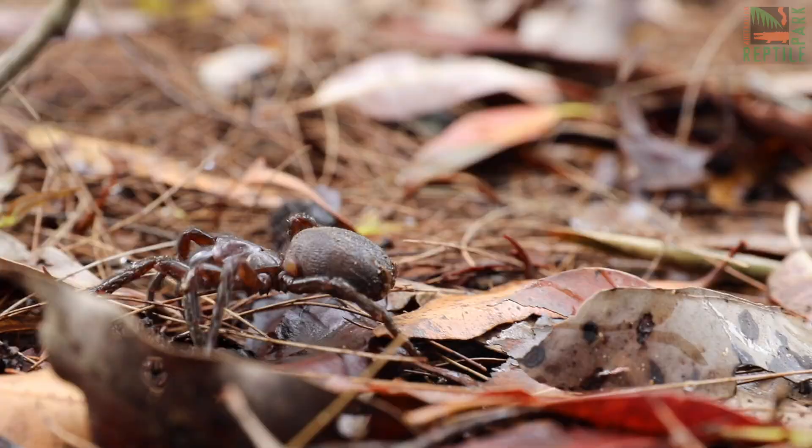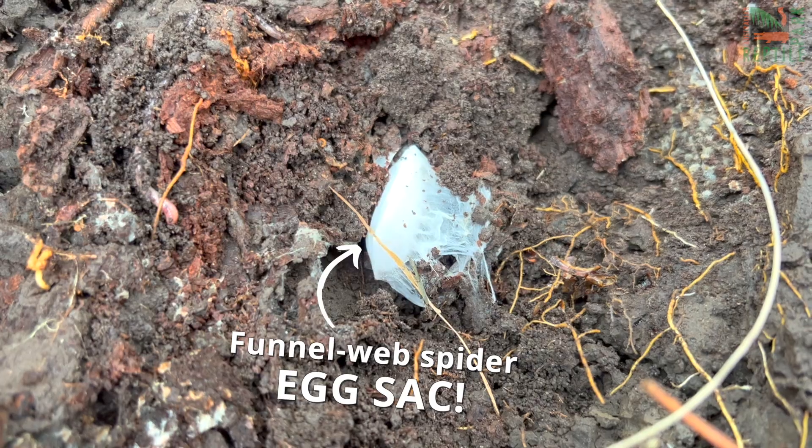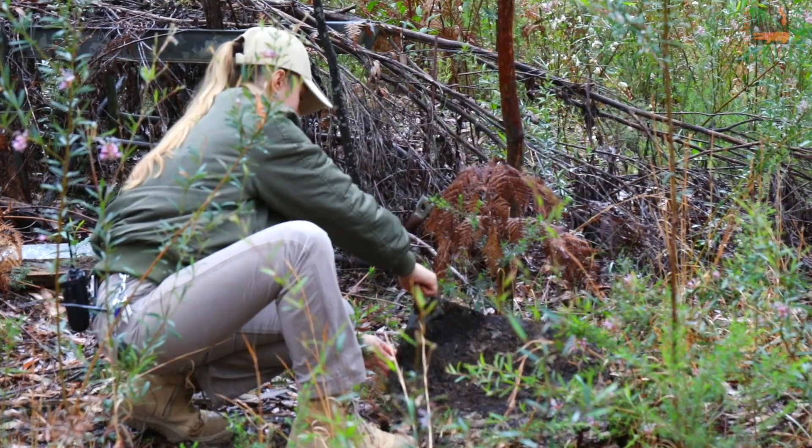It's spring and that means it's spider season. Help the Reptile Park save lives by catching funnel webs, and keep an eye out for ones with egg sacs too. If you spot one, drop it to the Reptile Park and help us save Australian lives. If you're in the garden this spring, keep an eye out for shady areas with sloping ground.